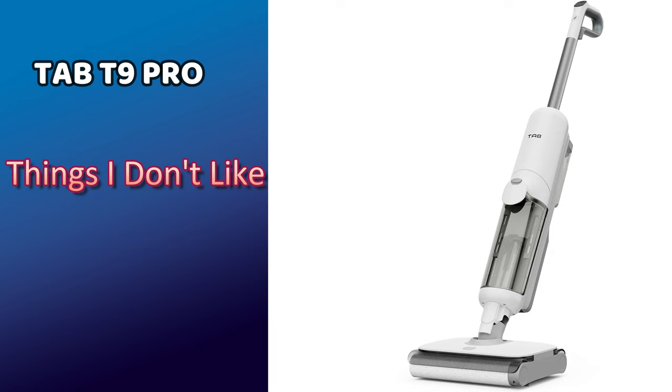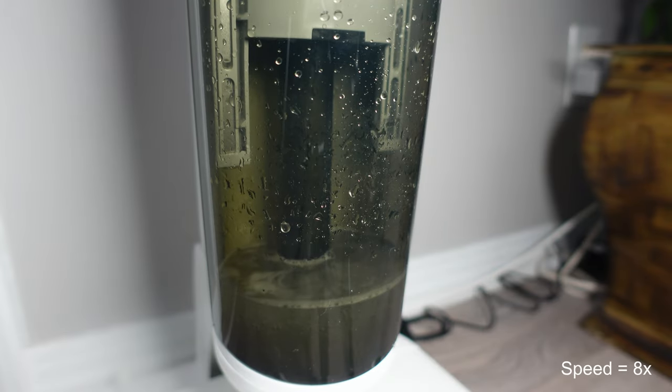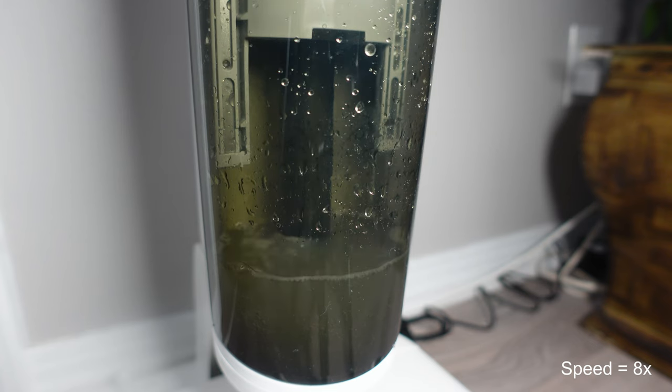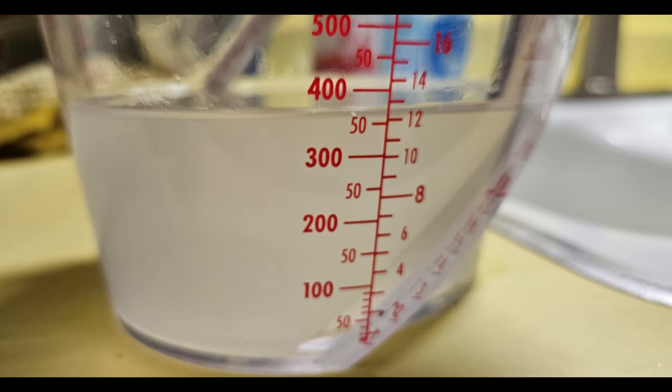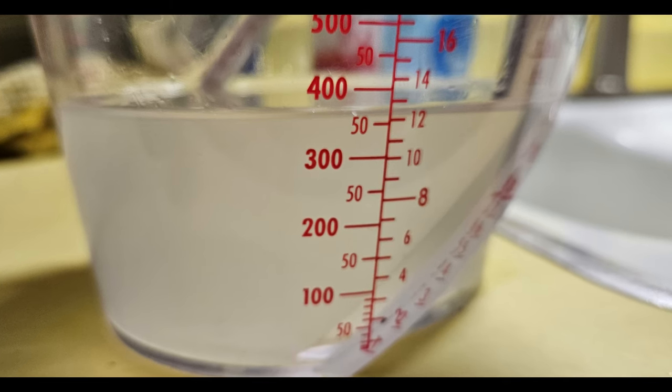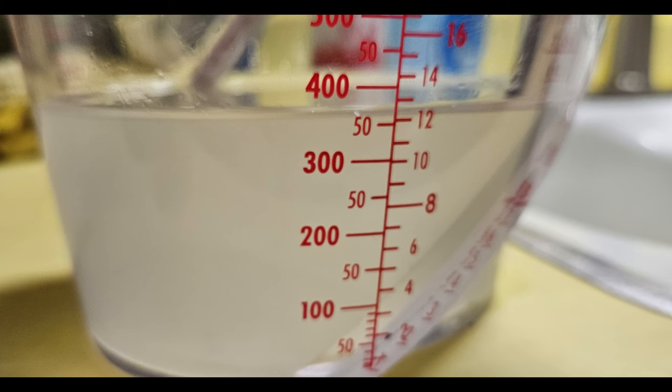Moving on to the cons: the first is that it goes through a large amount of water during the self-cleaning cycle on the dock — almost half a water tank. I measured around 350 milliliters per cleaning, which in turn wastes a significant amount of cleaning solution.